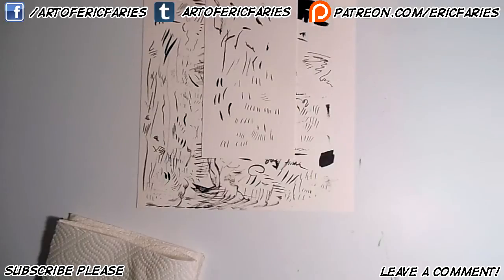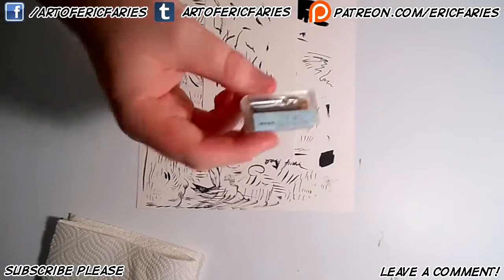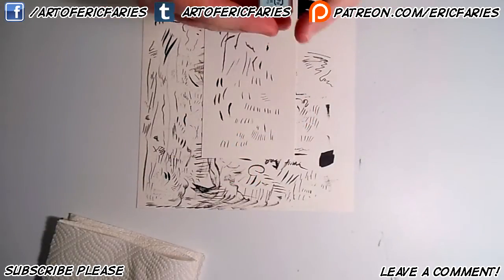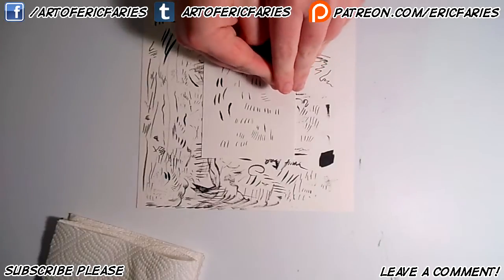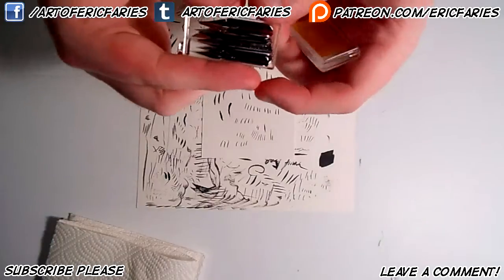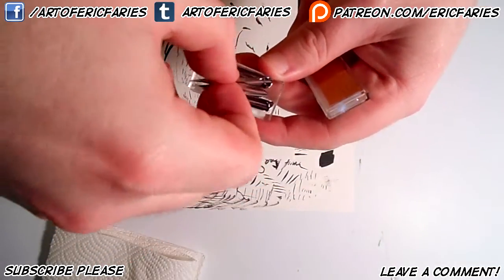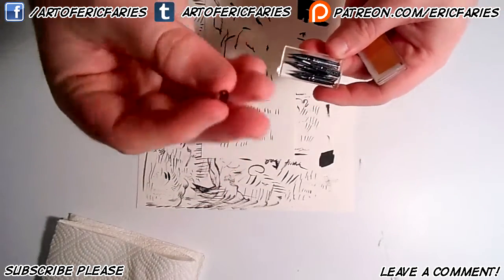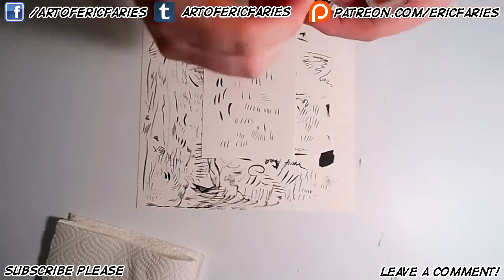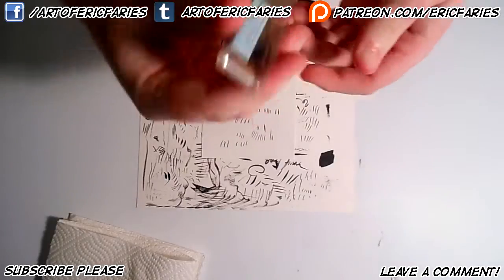Another thing with nibs especially is that when you buy nibs, you buy the wooden handle separately and then get a pack of the nib tips. I got a pack of 10, which is nice because these are made in mass, but unfortunately they're not all made perfectly. Sometimes one might be a little defective, so you just have to mess with each one and figure out which ones are good and which ones aren't. But generally, they're all pretty good — they're all going to work.